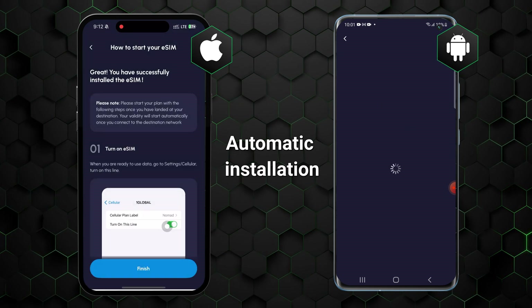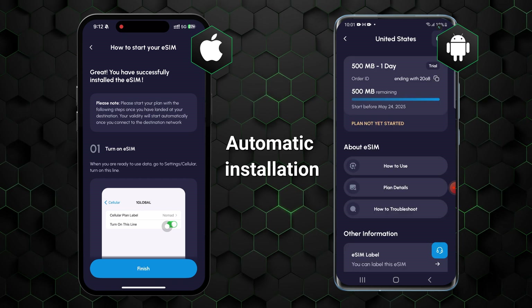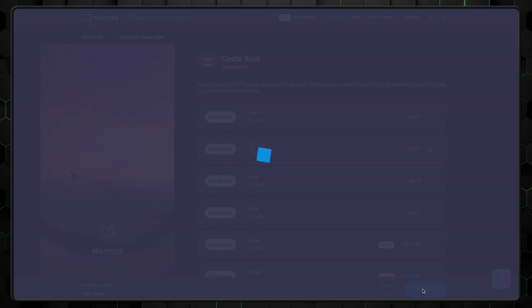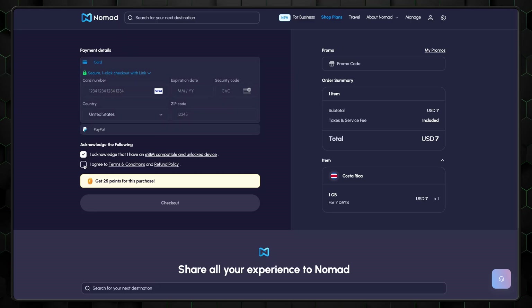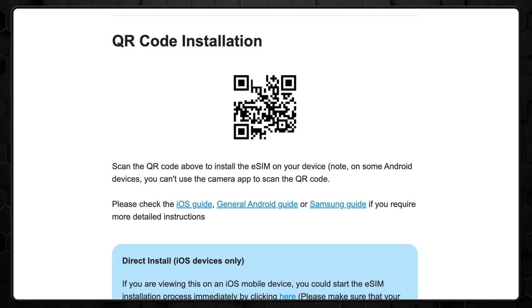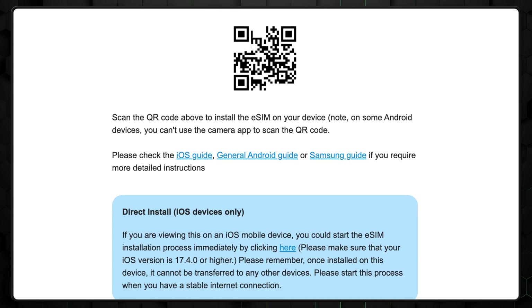And then I'll show you in a minute how to activate eSIM on iPhone and Android devices. But before we do that, let's finish up the Nomad eSIM setup tutorial by showing the manual installation option. This is necessary if, for example, you purchased your eSIM card from a laptop rather than directly on your phone. Nomad offers a couple of ways to do this: with a QR code or email confirmation.